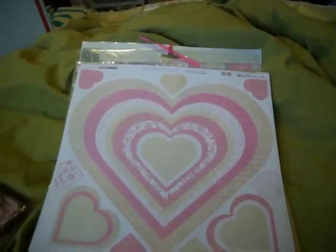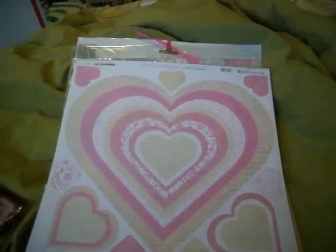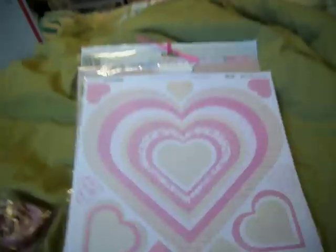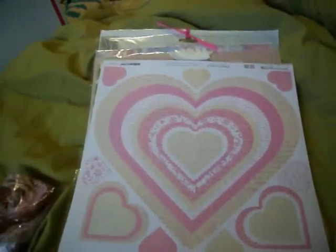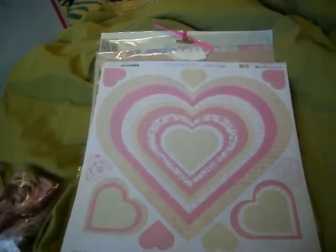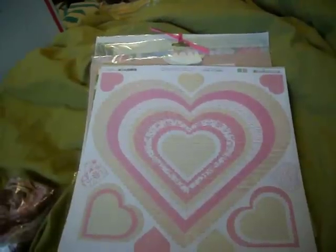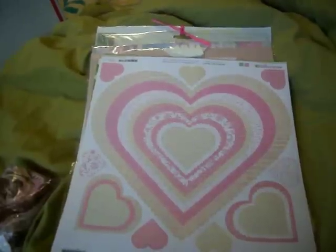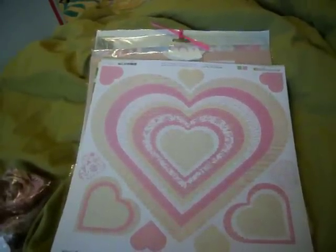Hi all, this is Karla at Karla's 001. I have a kit that I've put together that will be shipped out in the priority medium rate box. I have one of these kits so far. I'm going to be having some other kits throughout, probably not until like next month. I'm having issues with not having space.